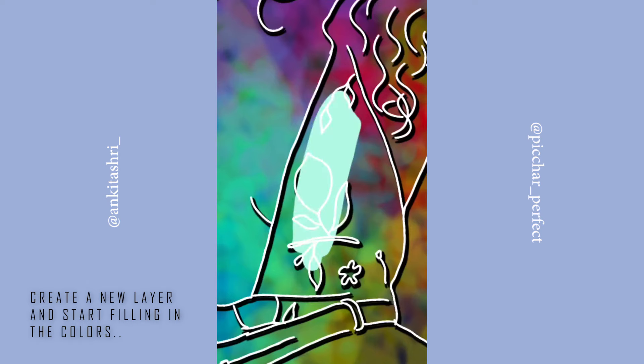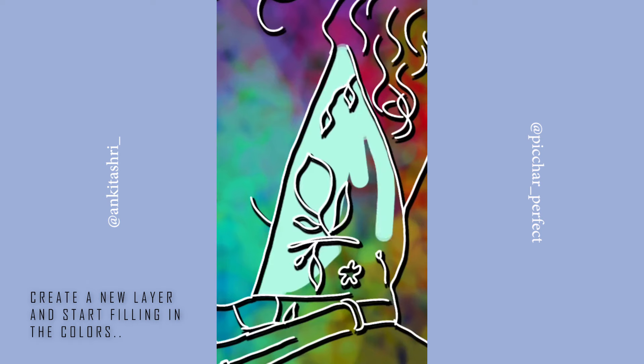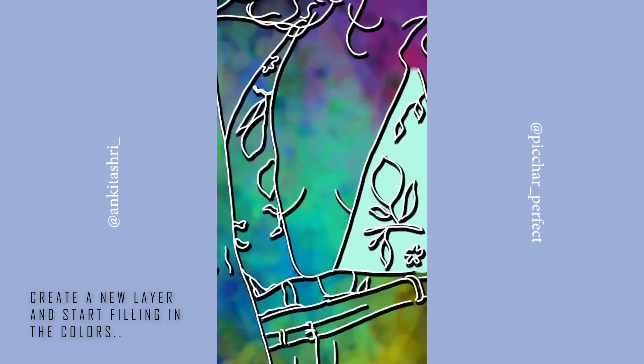Create a new layer and place it below your outline layer — if you place it above, you will not be able to see your outlines. Select the colors of your choice and start filling in the colors.